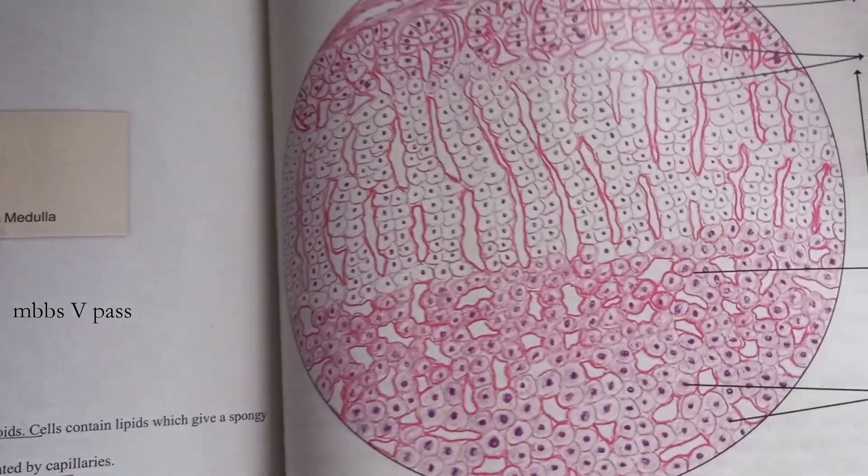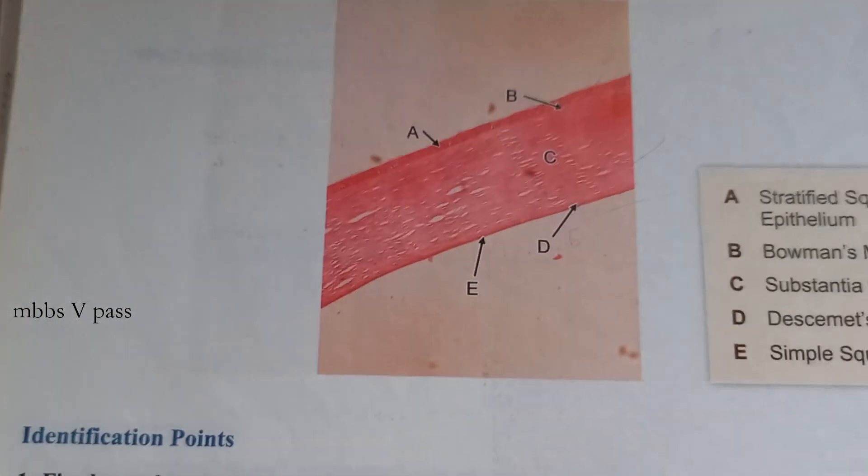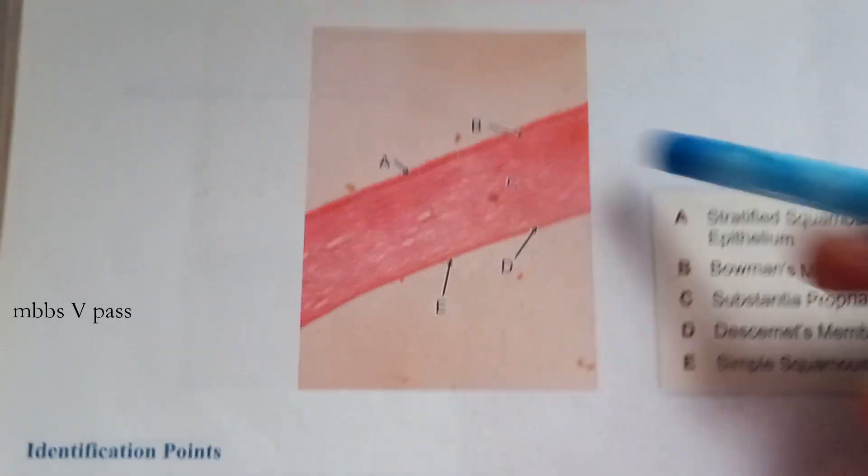You should know at least this much, but knowing more is always good — you may be asked something a little extra. Now what do you see here? This is cornea.